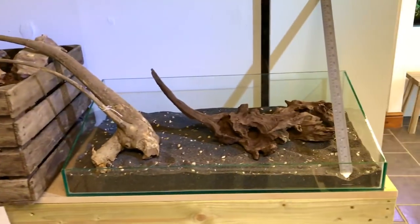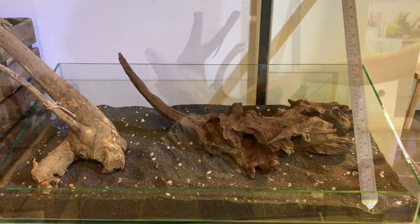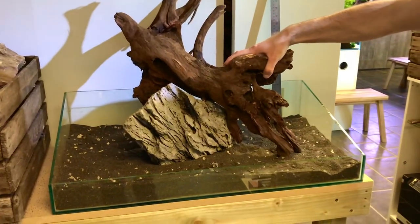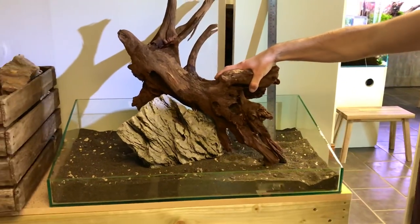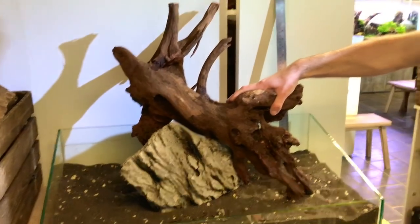We can use this area here — we've got a big sort of metal ruler so we can measure out to make sure everything fits in there. So we've pretty much decided on a basic hardscape composition. We've got one bit of wood and this is a giant rock. We're happy with it, I think Pete's happy with it. Let's go and look at the plants.